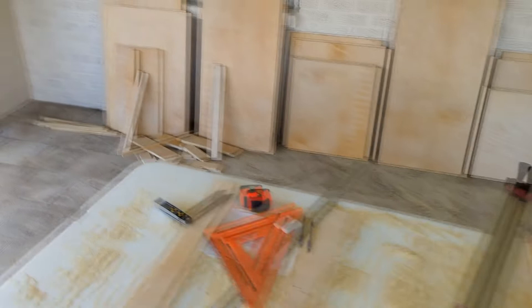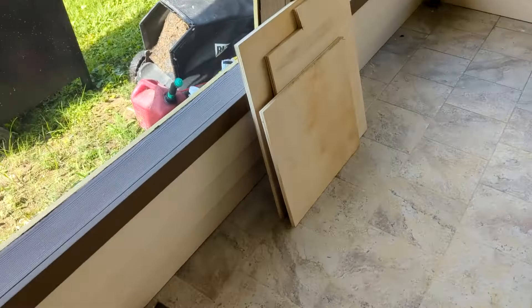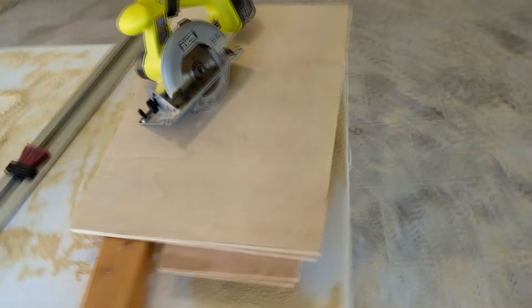If you did everything right you should have a pile of wood. Here's all my pile of wood for one cabinet, pile of wood for the second cabinet, got scraps, part pieces, just junk laying everywhere. You have a little bit of plywood left over so if you make a mistake on some of the smaller pieces you've still got some wood to work with. I took one of those scraps and worked out the G board angles on that piece of scrap.